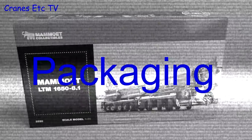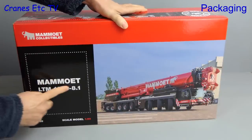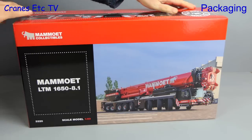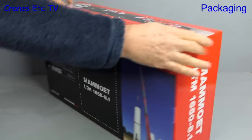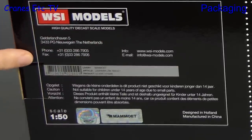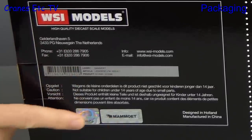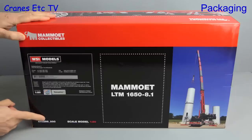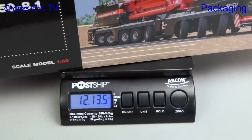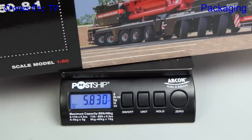Red and black colours means only one thing. It's a model in Mammut colours and it's the Liebherr LTM 1650-8.1, the successor to the very popular LTM 1500 crane. Turning the box around, we see it's made by WSI Models with Mammut model number 410296. It's a big, heavy box, weighing 12 pounds 14 ounces — over 5.8 kilograms.